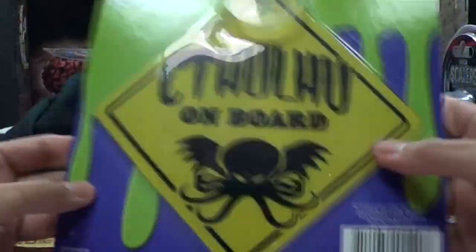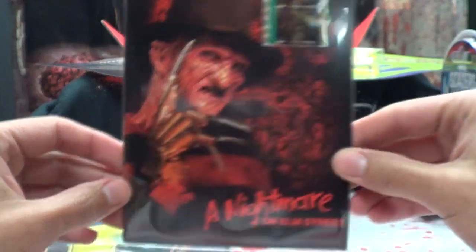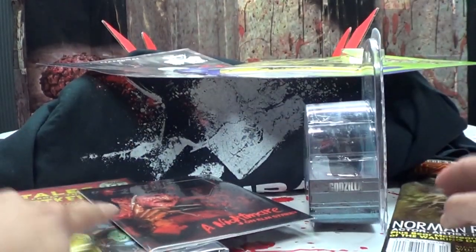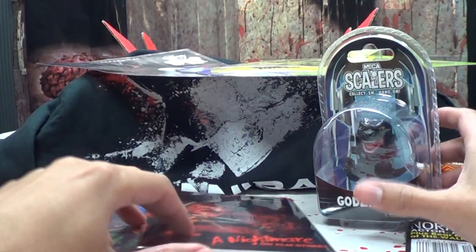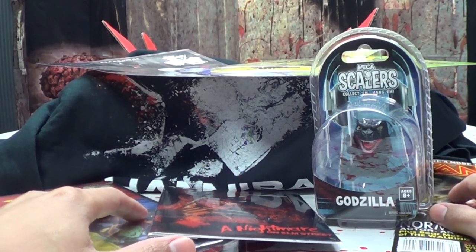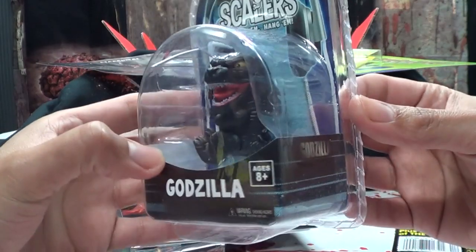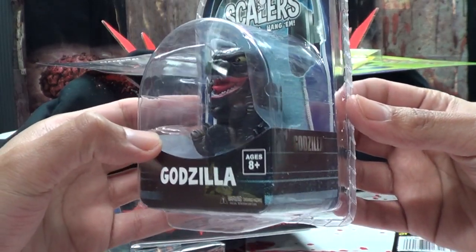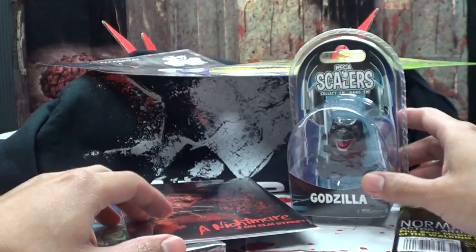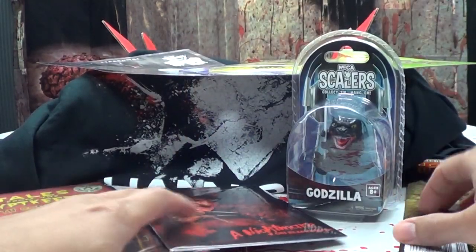We got the Cthulhu on board sign, the Tales from the Crypt Keeper DVD, a film cell, little Godzilla scaler, and our usual Fangoria magazine. Not a bad horror block this month — they decided to put a lot of Hannibal stuff in there, but some cool stuff in here. We have to find something to hang the Godzilla scaler off of — we have cables all over the house. And pray that the cats don't try to eat it. You know how Austin is.